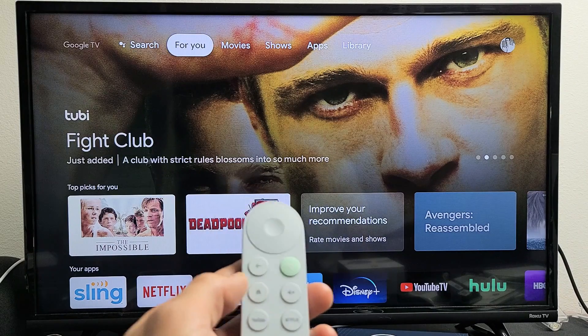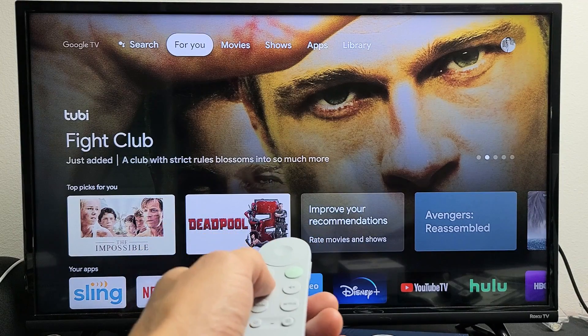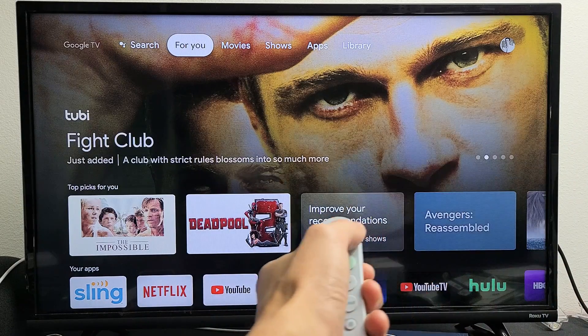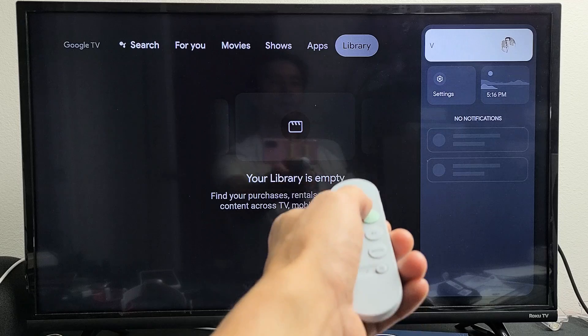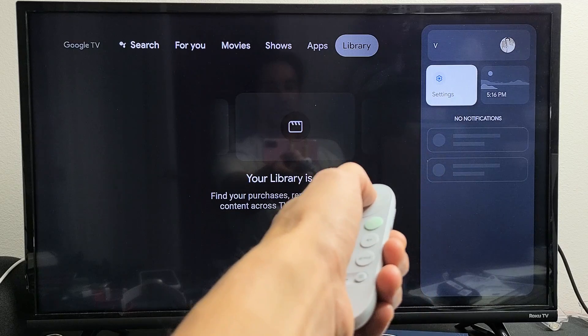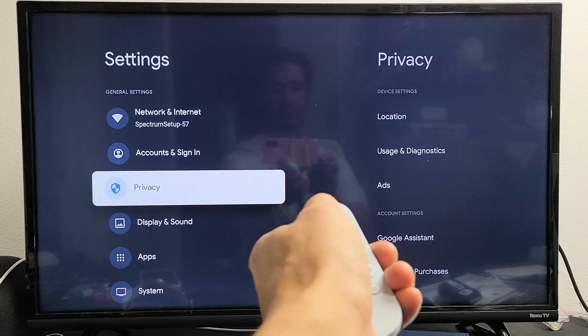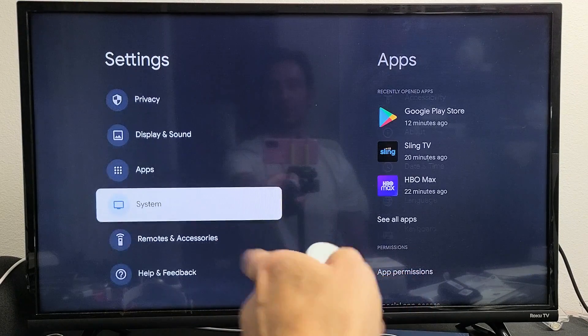Now in regards to restart, what you can do is just press on home. And then once you're home, you want to go to your avatar folder on the top right hand side, go all the way to the right. Then you want to go down to settings right there. Then from here, you want to go all the way down to system right there.